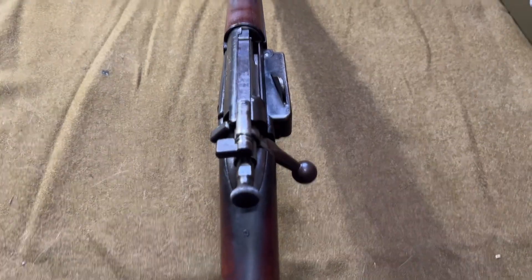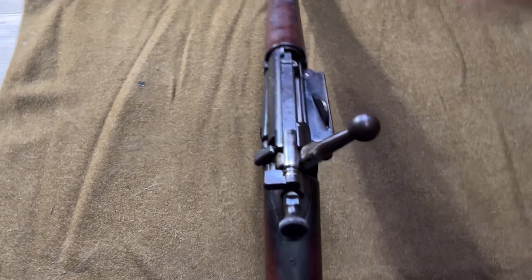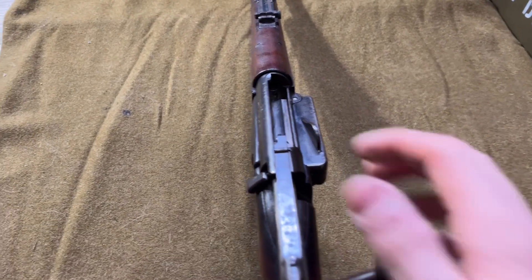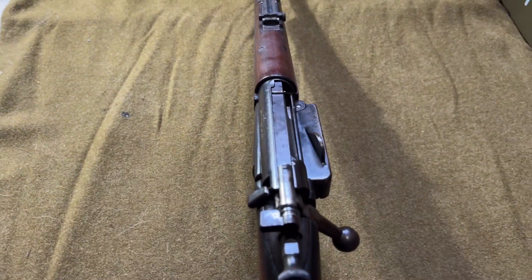The bolt features a single locking lug and is incredibly smooth. In fact, it's likely the smoothest of any military surplus rifle. It does take some practice to remove it, however.